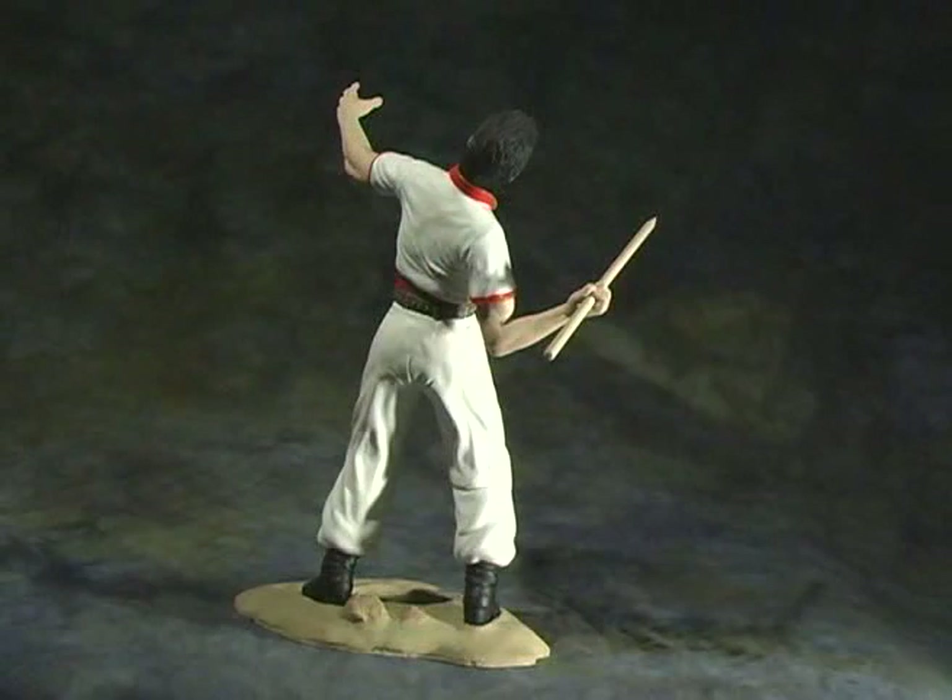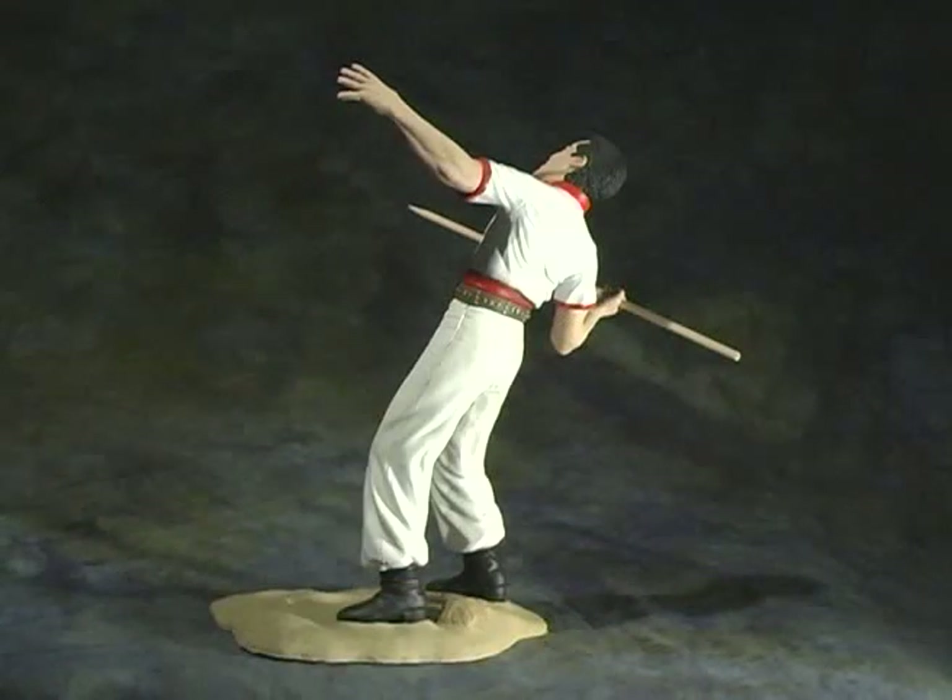All in all, this is a nice kit of the character. I recommend it if you're a fan of the Harryhausen films.